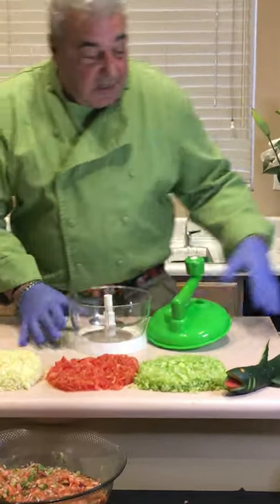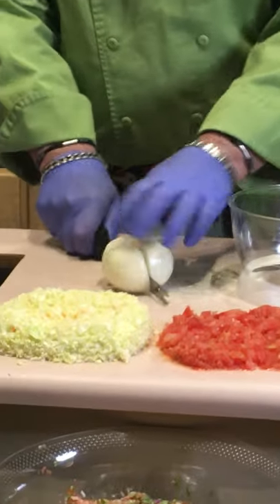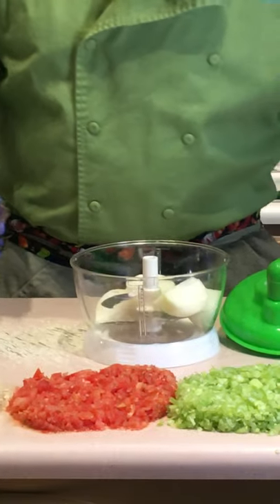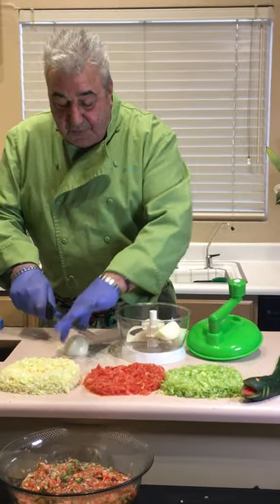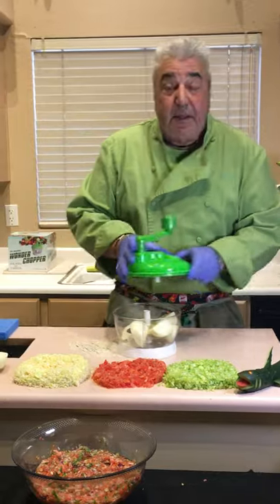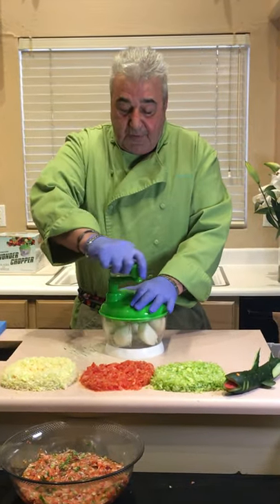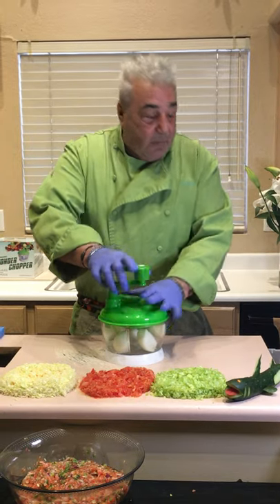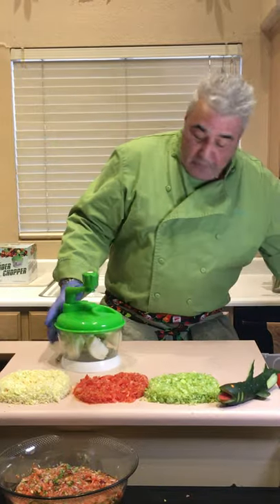We're going to start out with the dreaded onion. I do give the ladies credit — you ladies shed more tears on that onion than a good husband. My wife took off with my best friend eight months ago. I still miss him. Has anybody seen Dino? Hands on top, you give it a few turns — I'm stuck. What do you do? You go back and forth? Not with the Wonder Chopper.